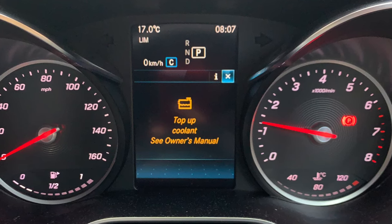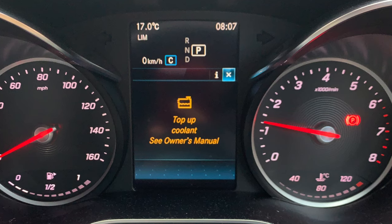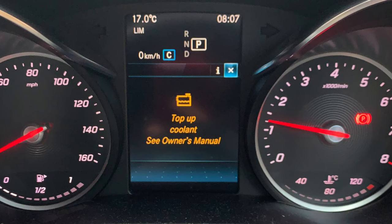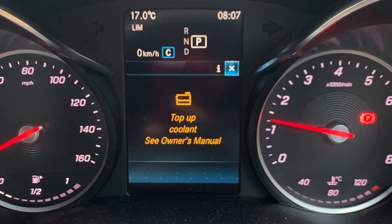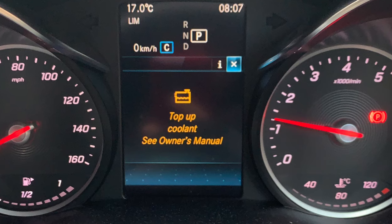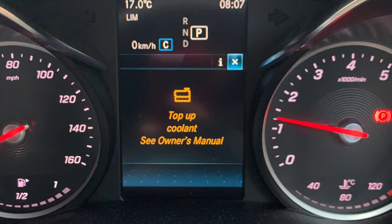You can see on the gauge where it says 40 to 120 — there are no dots underneath it, it's a clear bar. Normally when you're running the car it should be at 80°C. If it's anywhere near that and you open the cap to refill it, it's going to be pressurized and you're going to get burnt — so definitely do not do that.